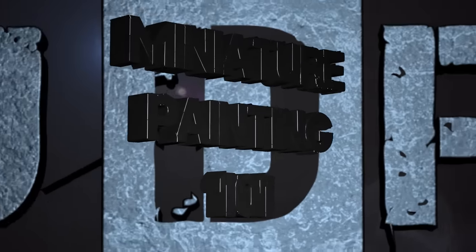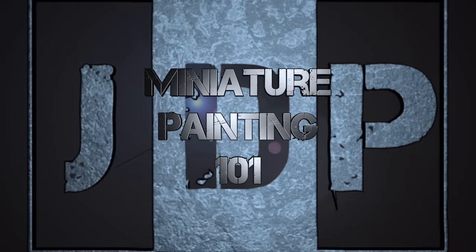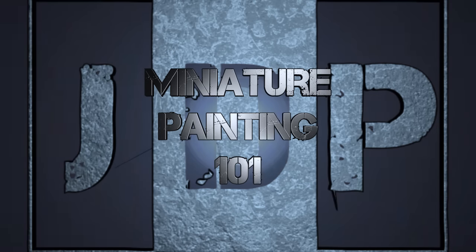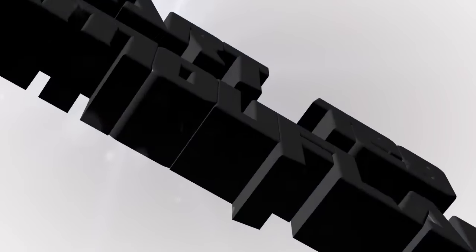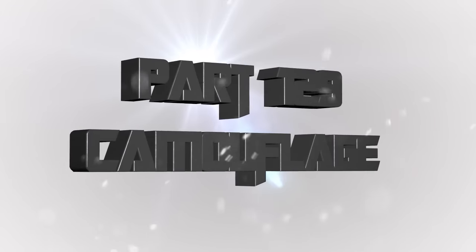Hey everyone, welcome back to Miniature Painting 101, a series of videos where I teach you all about painting miniatures from start to finish and everything in between, including camouflage. This is part 129. Camouflage.